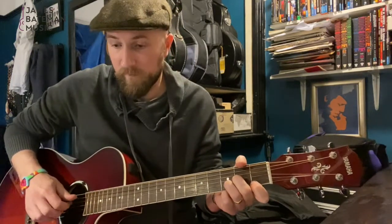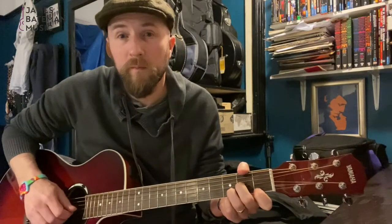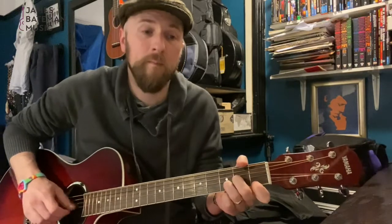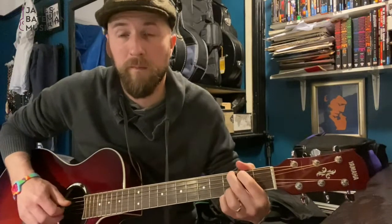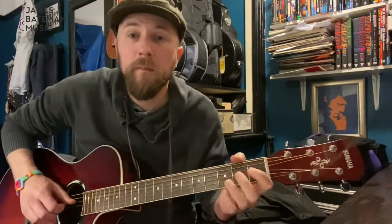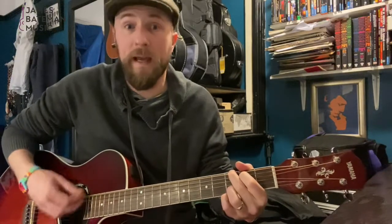So those together — and that D note is always in them. We can highlight that D however we want. We can make that D a real big part of it if we finger pick, or do a little pedal thing that keeps coming back to the D, or just strum it. Because that D is still going to be in there.